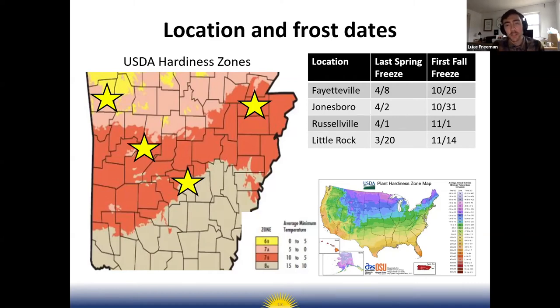Here in Fayetteville, the average last freeze date — the last date where it gets 32°F or below — is April 8th. In Jonesboro it's April 4th, Little Rock it's March 20th. After this date it is safe to start planting spring crops that can tolerate cold. In addition to freeze date, you can also look up a frost-free date — technically when it gets 36°F or below.